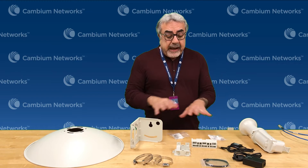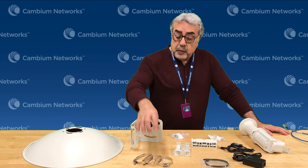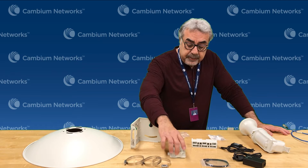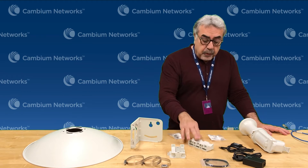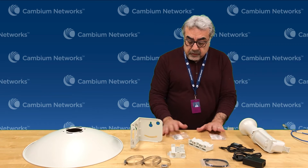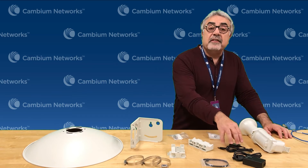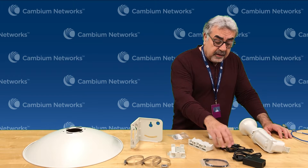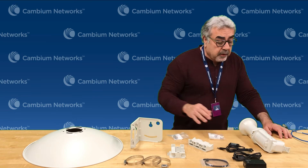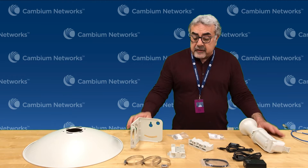So the package content is right here on the table. We have a dish, we have an L bracket, we have three horse clamps, a GPS mount, a pole mount, a couple of two sets of bolts — one is an M6, the other is an M8. We have the GPS puck, which is right here, a PoE adapter, and the power cable. And of course, the feed horn radio. This is what you can receive.